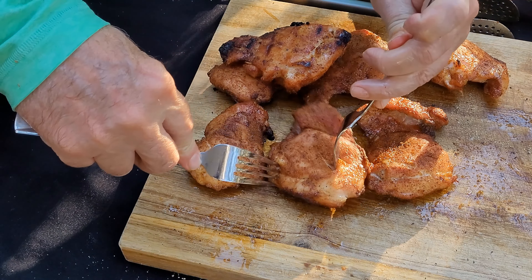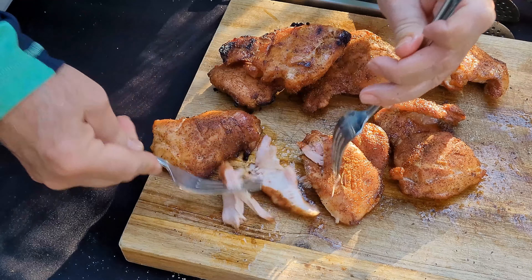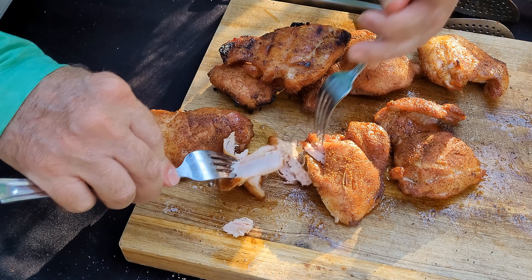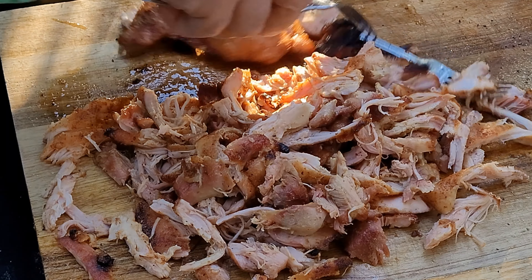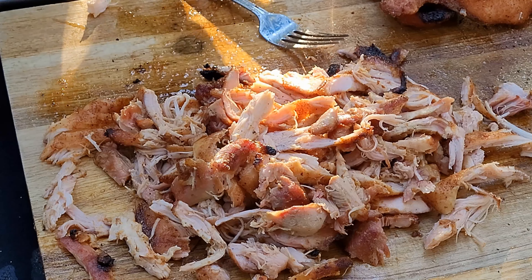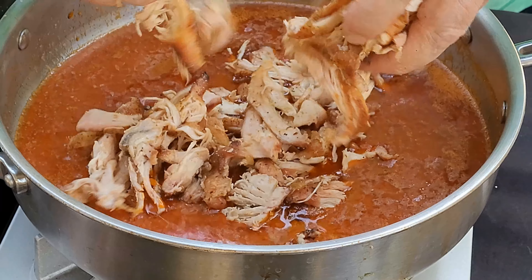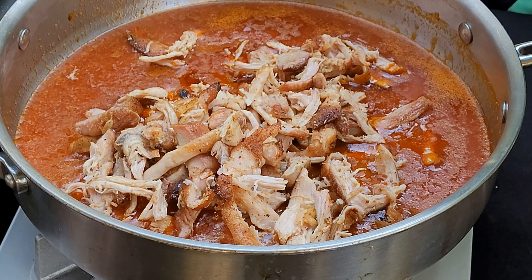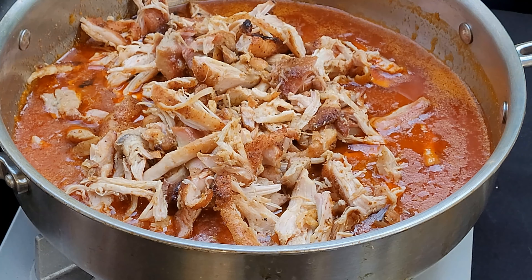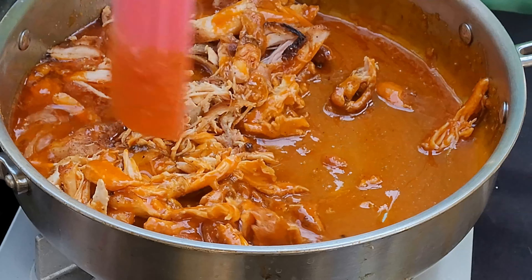Now we're just going to shred this chicken. It's still a little hot, that's why I'm not using my fingers — I prefer to because I can get it done quicker than using these two forks. I think we've got enough chicken here, so I'm not going to shred those last two thighs, but if we need them we can always shred them. Now we're just going to put that shredded chicken into the buffalo sauce and give it a really good stir to get it coated.